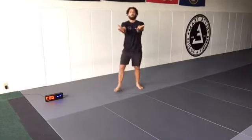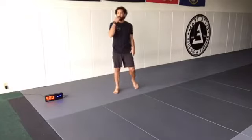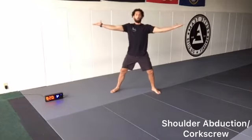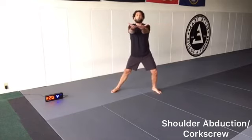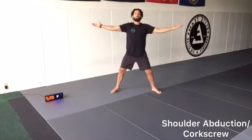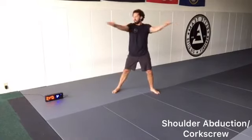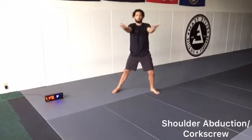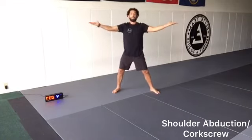This next one, our palms are going to be up the whole time. Arms are straight. Three, two, one, go. We're opening up, opening up the arms, opening the chest. Our arms and hands should be shoulder height the whole time, going forward and out to the side. Once again, inhaling, exhaling on the stretch.